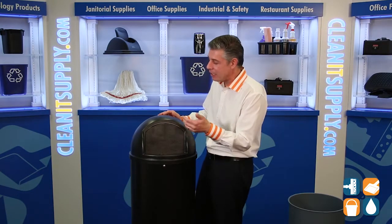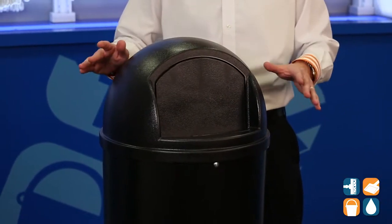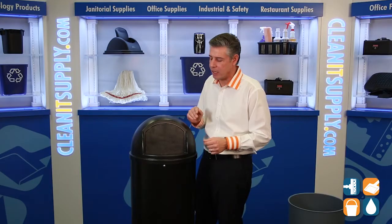One of the key features here on the 25 Gallon Marshall Trash Can is the push door. This conceals waste, keeps out odors, traps odors in, keeps insects out — really nice, convenient, just makes sense.